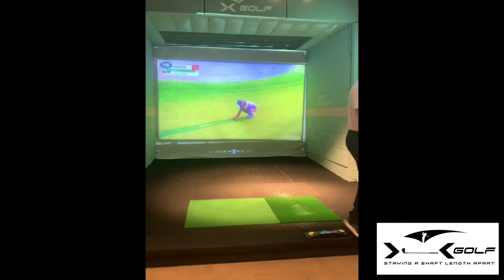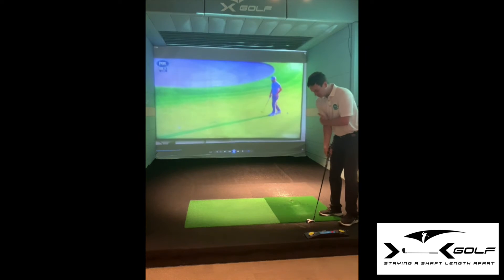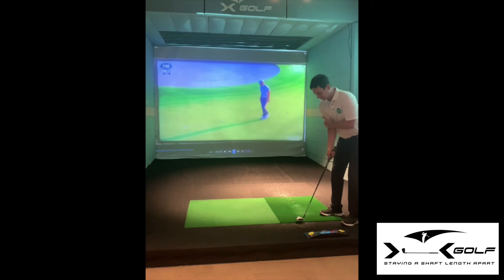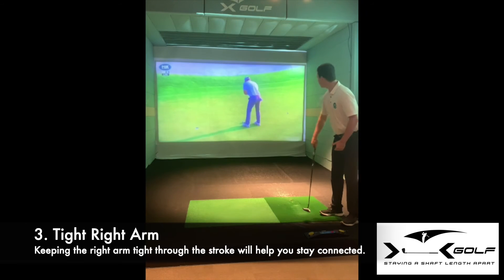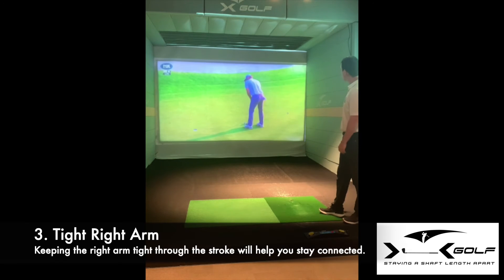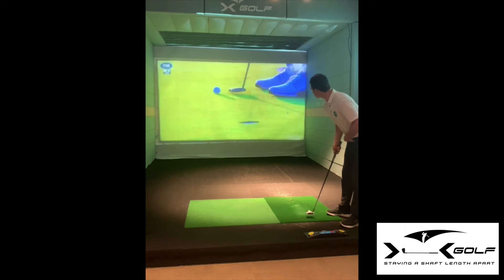I'm going to roll the clip and we're going to look for this unique move he's doing. Just before he hits his putt, he pins his right arm in — just maintains that connection of the right arm. Sometimes we get a bit nervous and that right arm gets loose. So you see him there, he's just holding that right arm, getting that connection in really good tilted posture.